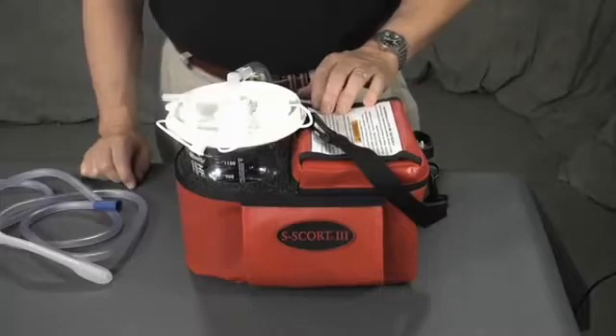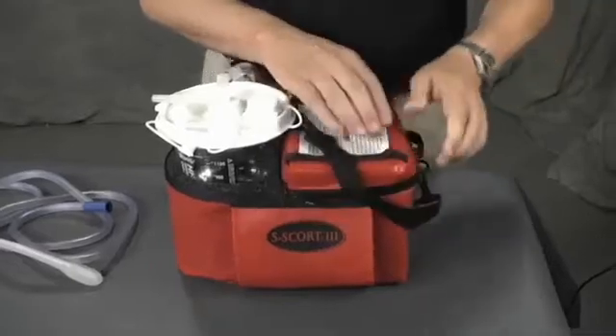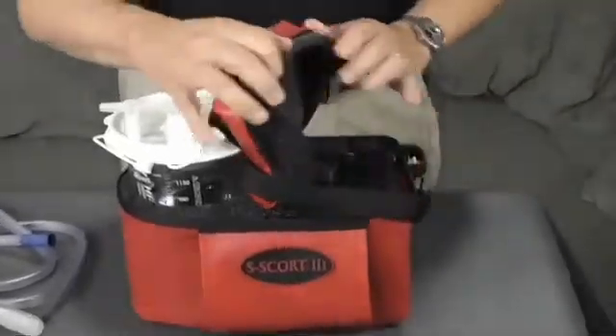Durability is important in the field. Caregivers are moving fast and often operating in tight quarters. During an emergency, equipment can take a hit. The Escort 3 is constructed with a foam core that securely holds the components and protects them from collisions with door jams and the occasional fall.